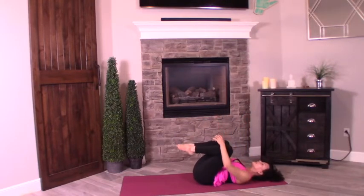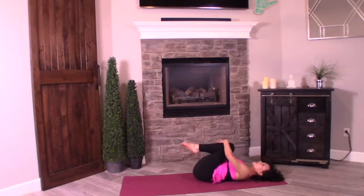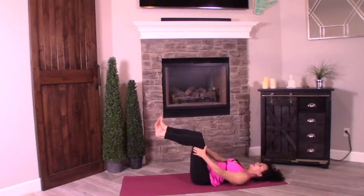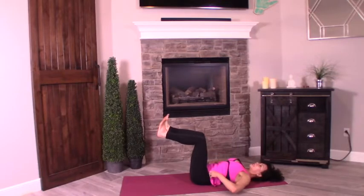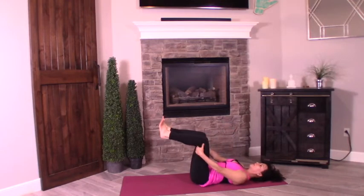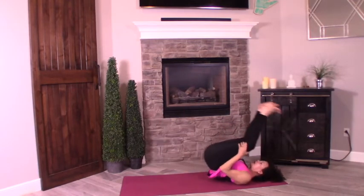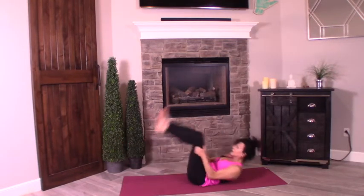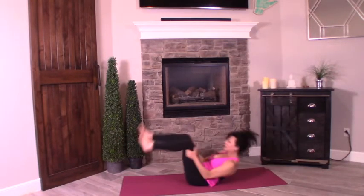Drop the tailbone. Squeeze the knees into the chest and rock it side to side. Nice. Now we're going to bring our knees at 90 degrees — I'm going to flex my feet. We're going to rock it up to seated; you need your core to stop you and hold your balance. Inhale, bring the knees back. Exhale, rock it up. You might find yourself a little wobbly — perfectly normal. Inhale back, exhale rock it up.